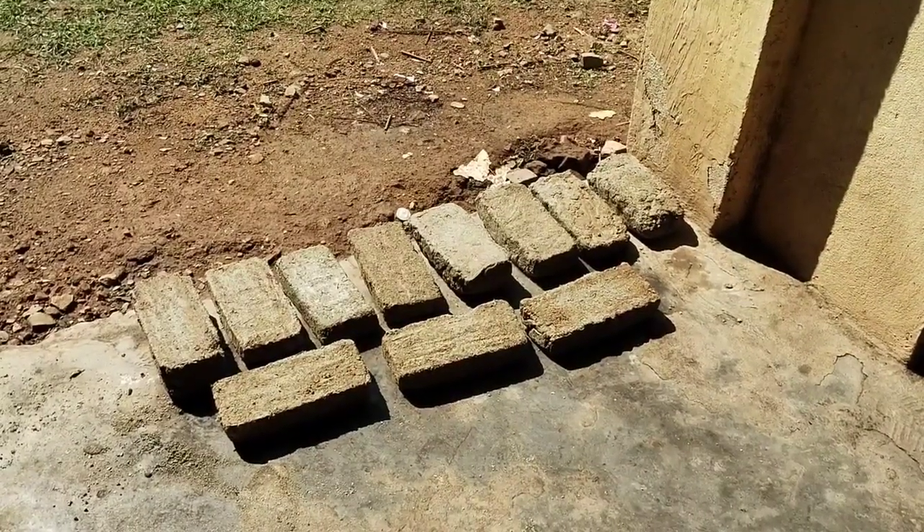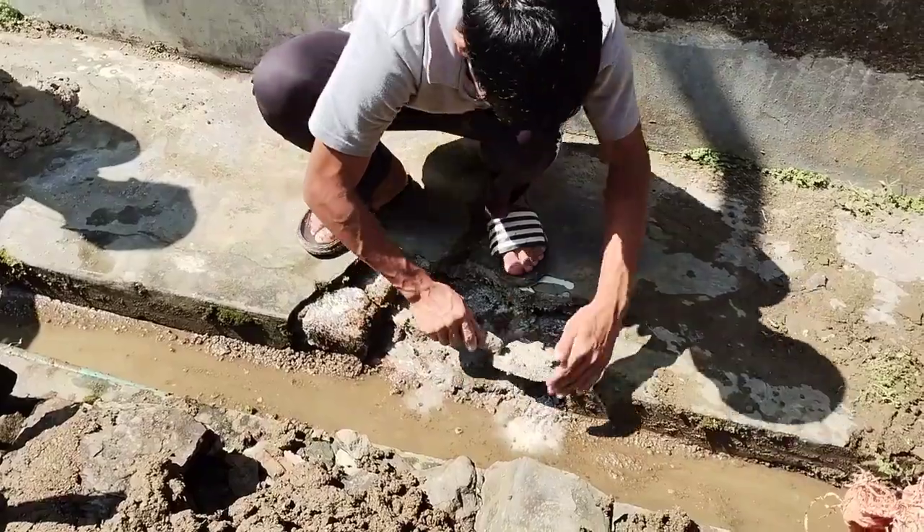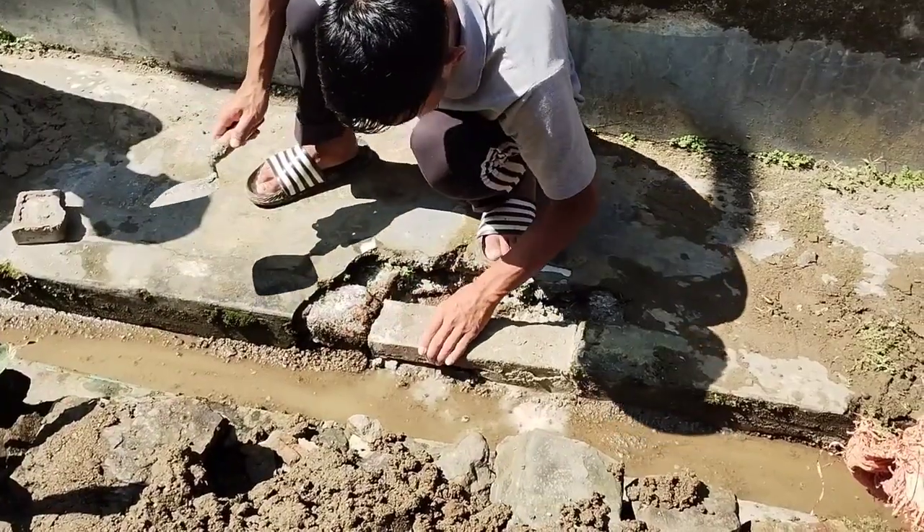It is strong, lightweight, and of good quality, which can be used for various purposes including for making walls, pathments, etc.